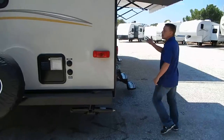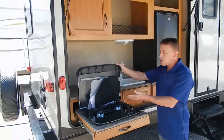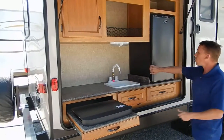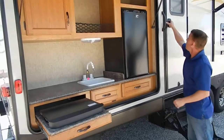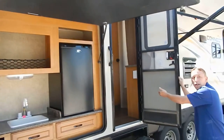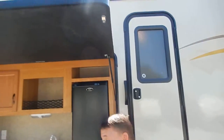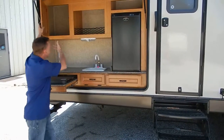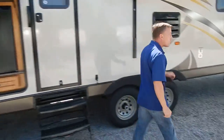Look at this outdoor kitchen right here. You've got your two-burner cooktop, a place for a television, and a refrigerator so the kids don't have to go into Mama's kitchen. You can also go right in here straight into the bathroom so they don't have to dirty up Mama's kitchen. There's another drawer right here and cabinet space here as well.